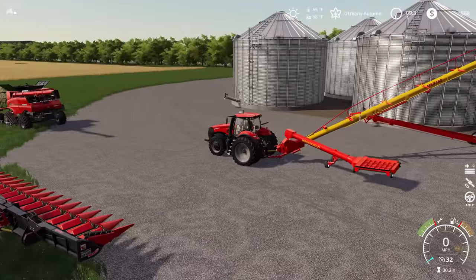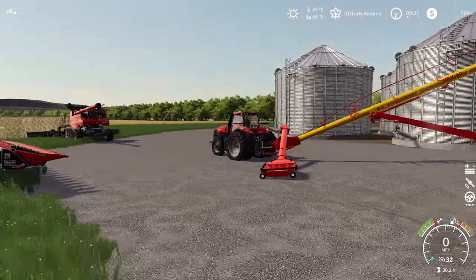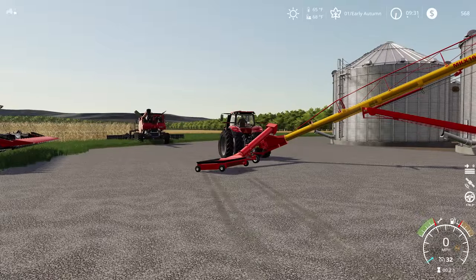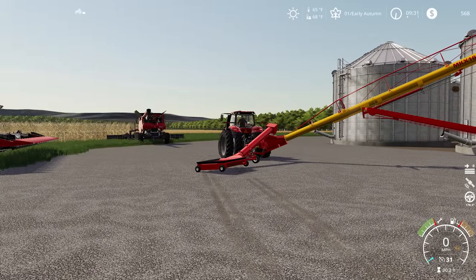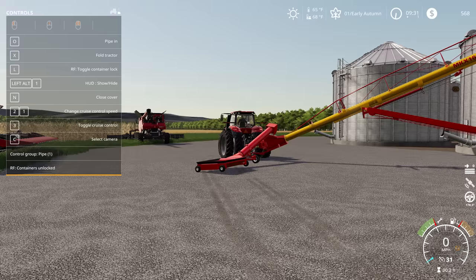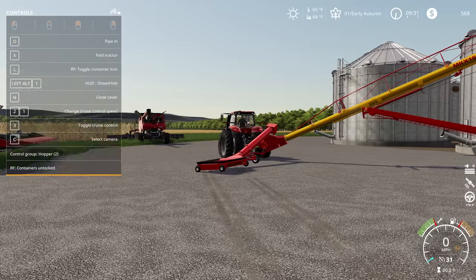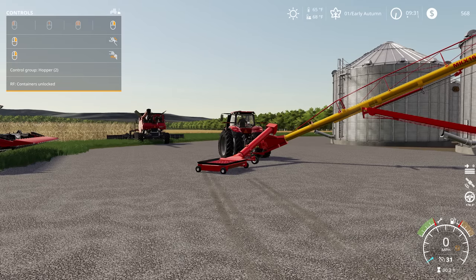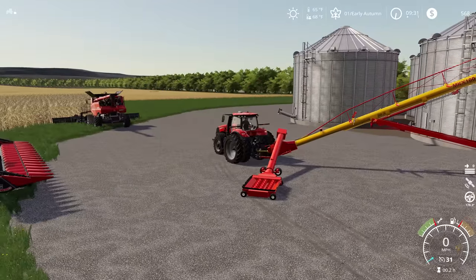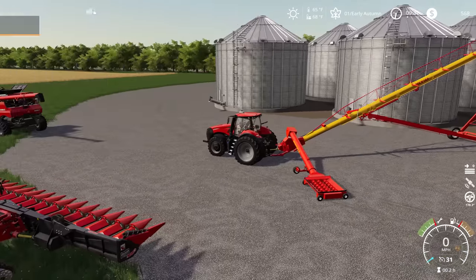We're going to put our hopper out here so that we can back the truck up to it when we need to. Bringing up our HUD - I don't want to control the pipe, so I need to push G to switch to our hopper control unit and I can adjust the height a little bit. We can adjust the tip here so that it's set up how you'd like it.